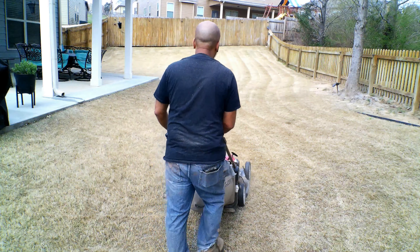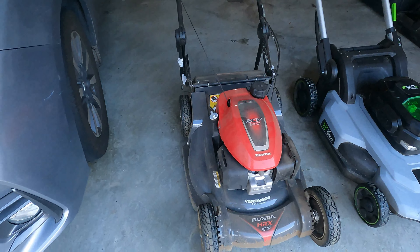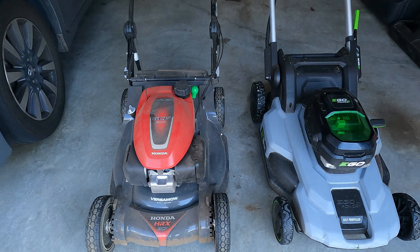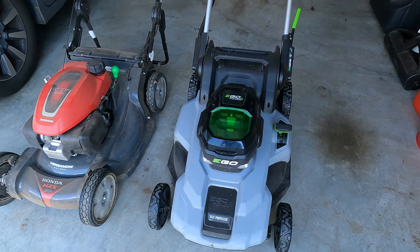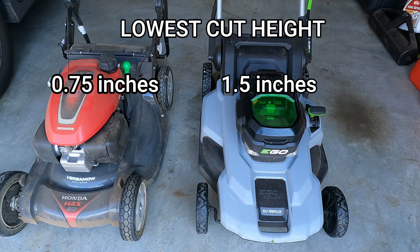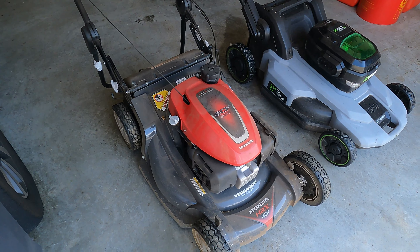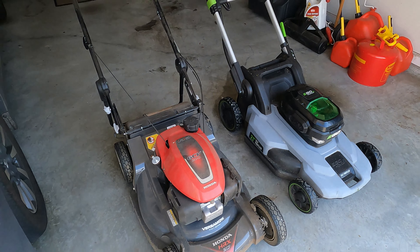Because I have a reel mower I'm able to go down to 0.5 inches, but if you have a rotary mower take it down to the lowest setting. For most rotary mowers your lowest height of cut is about one inch, and depending on the brand — like an Eagle — you can go down to 1.5 inches. The main thing is to take your mower down as low as you can go, and don't forget to bag up the clippings and dispose of them — do not mulch.